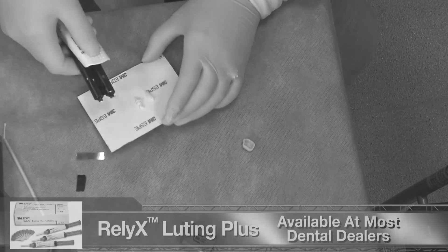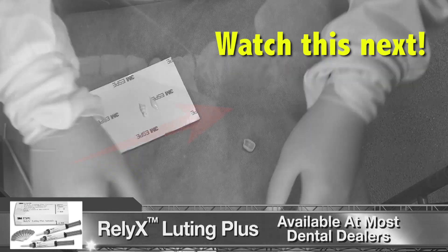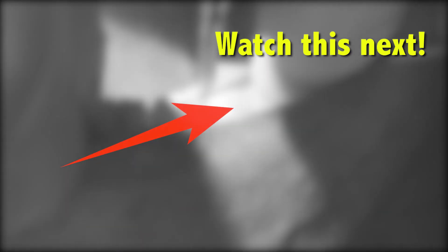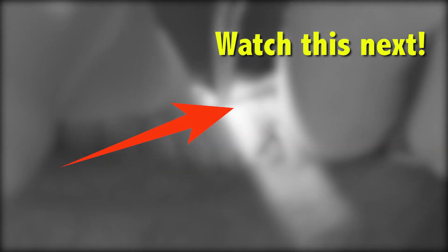We cement this crown in place using 3M's resin-modified glass ionomer, Relyx Luting Plus. The excess is easily removed when it enters a gel state after 2 minutes.